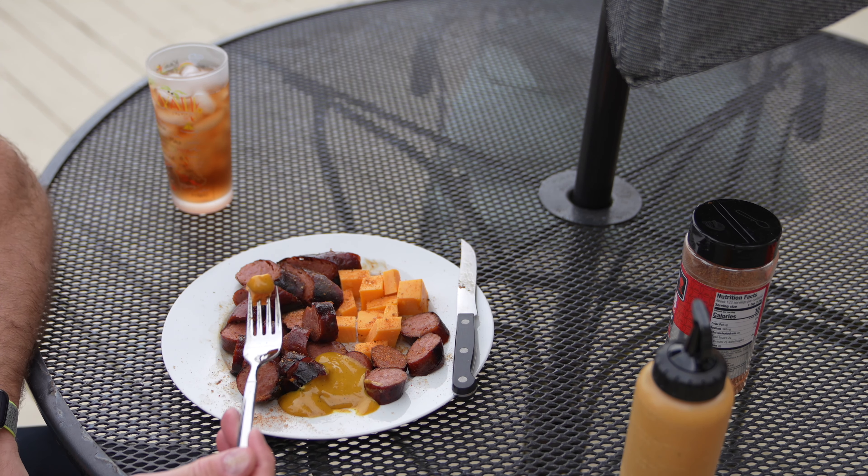Subscribe, ring that bell, and check out all the Chef Irix Guy cooking videos. Y'all have a good day! I hope you enjoyed this video — please subscribe to my channel and ring that bell icon to be notified whenever I post another video. Thanks for your viewership!